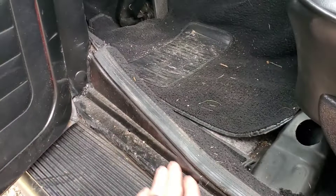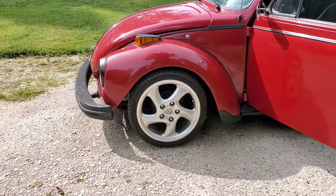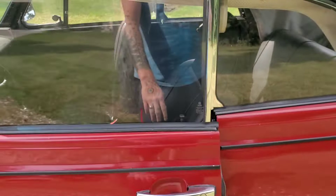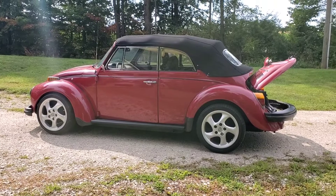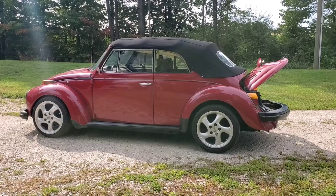Not much needs done to this thing overall — it'll clean up well. It's got a bunch of newer stuff done to it, nice wheels, and it looks good. There are a couple of imperfections in the paint here and there, but for the most part it's pretty nice. Going to get underneath it, jack it up, see what's going on with that leak, and move on from there.